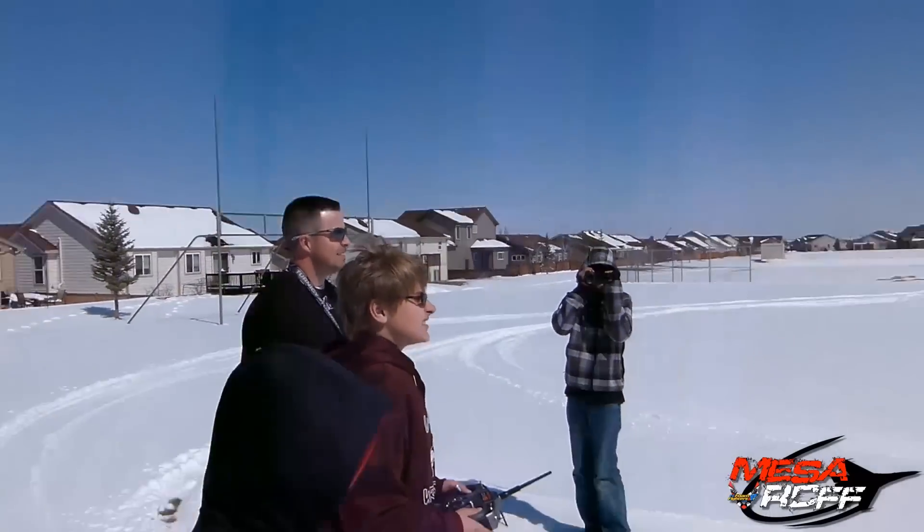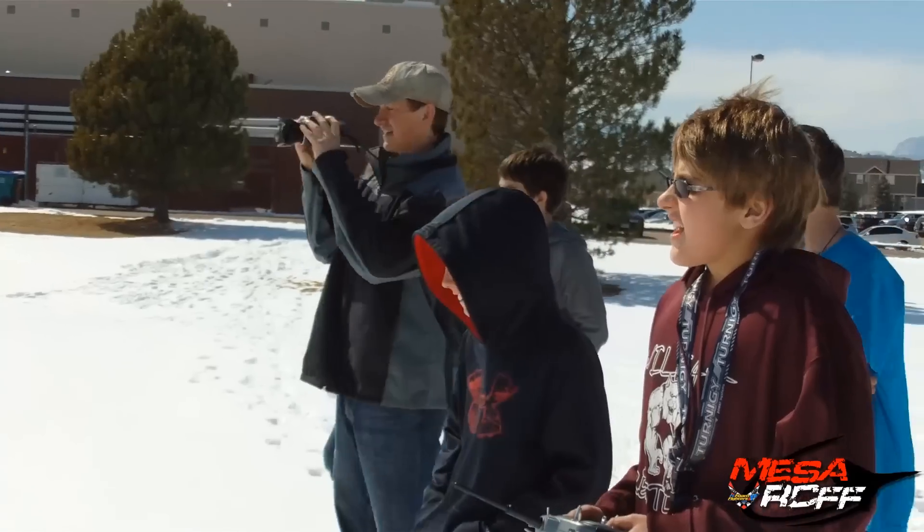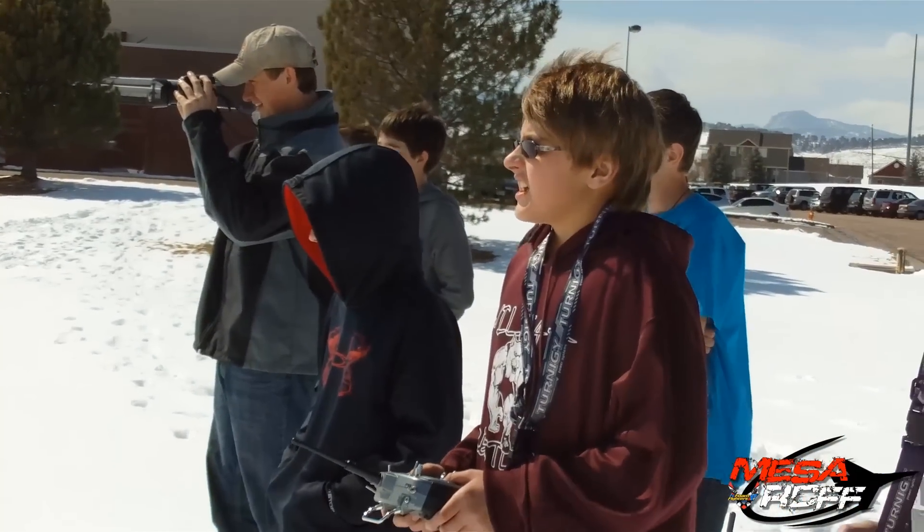It's too windy. Oh my gosh. That was too windy. Mario, I'm good. I don't want anyone to crash. I don't want it to crash. I don't want it to crash. Ready?